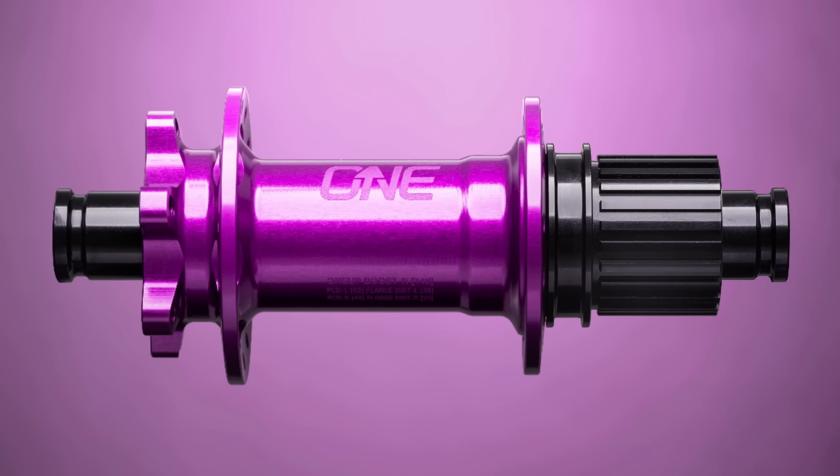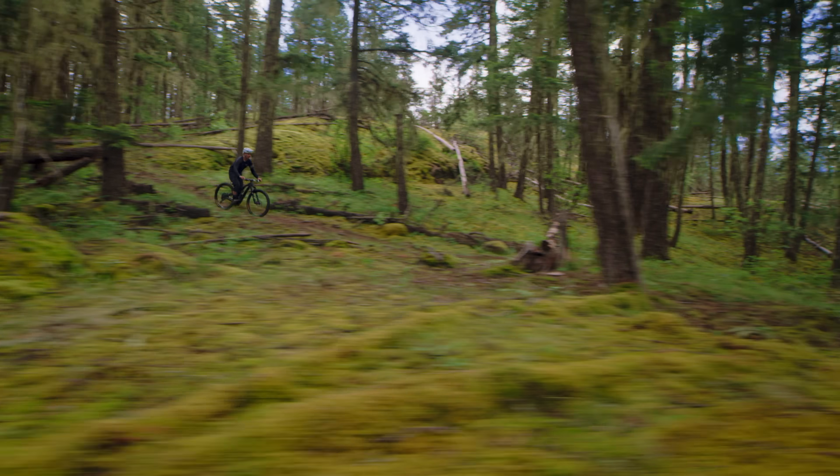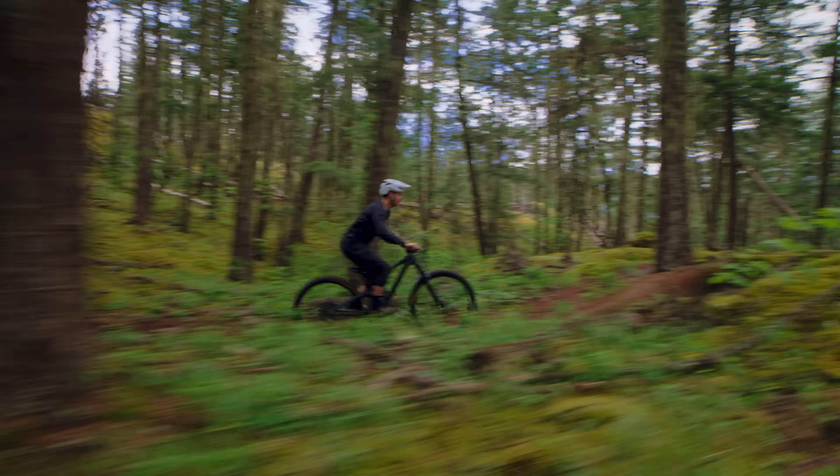1UP is stoked to announce our newest product: Hubs. We've ridden almost every hub on the market, and we thought we could do better. We wanted simple, reliable, well-priced hubs. These are the hubs we want on our bikes.